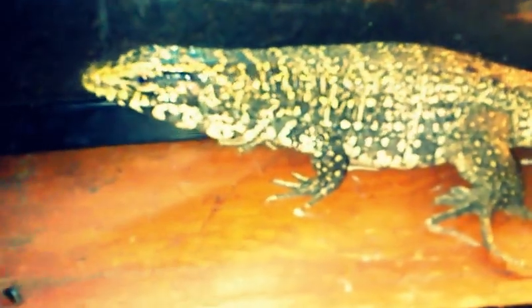Hey YouTube, this is an update on my hybrid tegu — this guy right here. He's two feet long, I think, or down there. He's kind of tame. He's Argentine Golden Tegu.